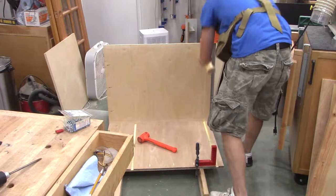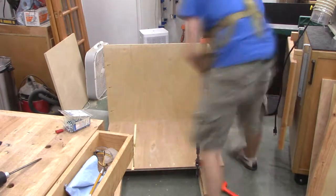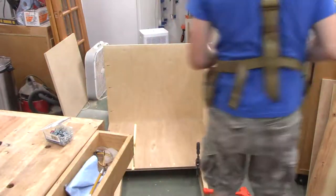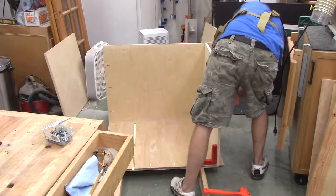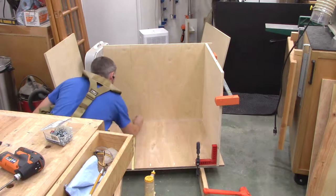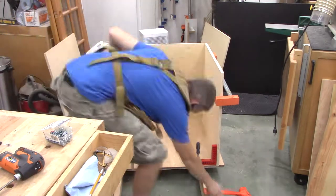Now starts the glue-up process. I did a quick dry fit, got my 90-degree clamping blocks in place, and here I'm applying glue to the dados and knocking the lower shelf into place. The side of the cabinet is on the ground. Since I don't have clamps long enough to span the entire cabinet, I'm using pocket hole screws where the upper and lower shelf meet the center divider. The glue bonds it and the pocket hole screws act as clamps until it dries — then I just leave them in.